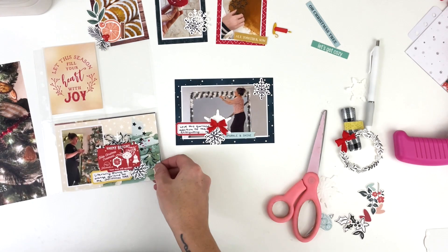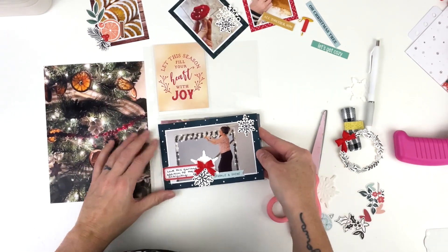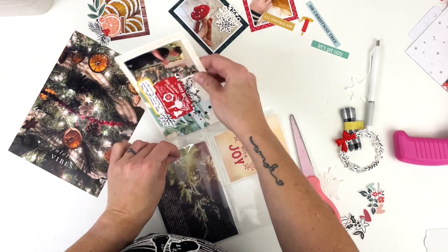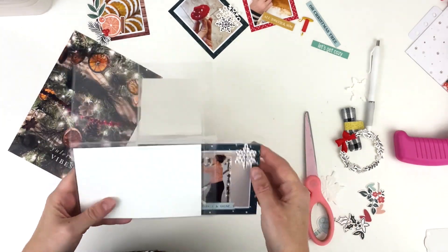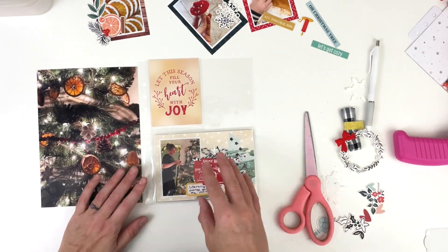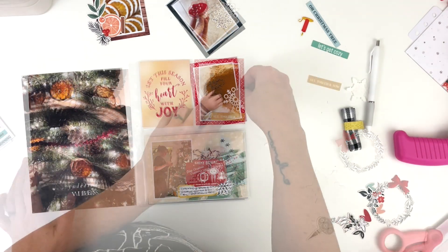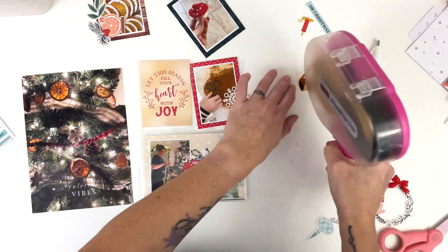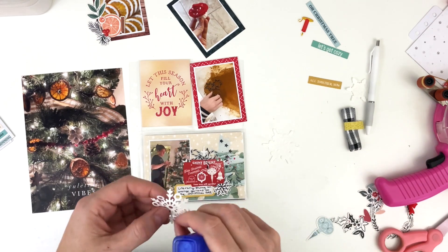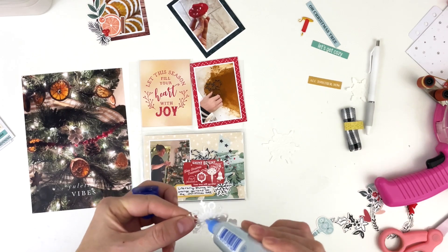I was initially going to put one card on the right on the outside of the pocket and one on the left on the inside, but I decided I liked the left one better, so it ends up going on the outside — which means I have to rearrange some of the other pockets too. I have to be careful because the bows are still wet. Now because I have that light creamy card on the outside, the 'Let This Season Fill Your Heart with Joy' card was too monotonous, so it's going inside the pocket instead.